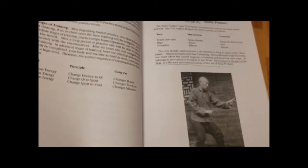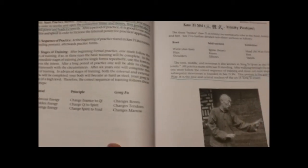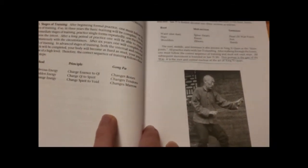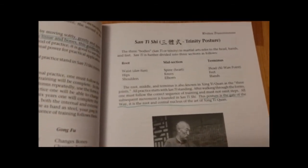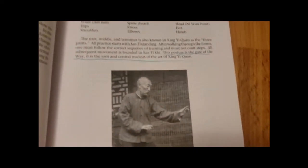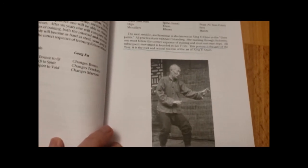So the first half gives you a comprehensive look at the art, with different bits of advice and training tips. Right here is the Trinity posture — the Santi — which is the main posture of Xingyiquan. There are pictures throughout the book as well.